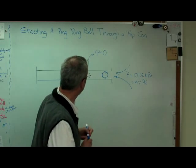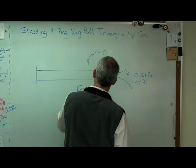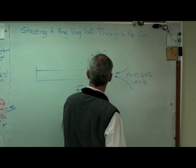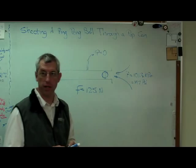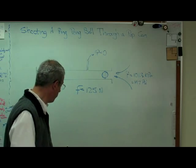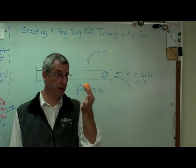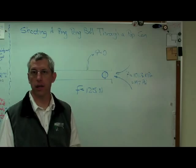The force on this ball works out to about 127 newtons - let's call it 125 to make the numbers nice and round. 125 newtons is an awful lot of force on this little ball. Big force, low mass, lots of acceleration.